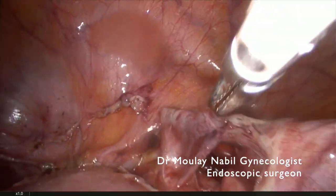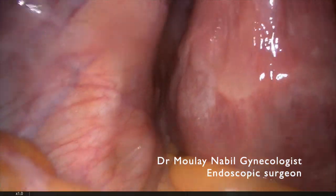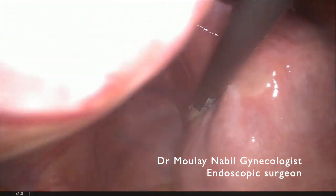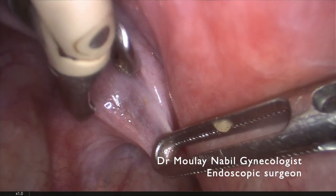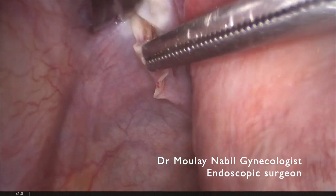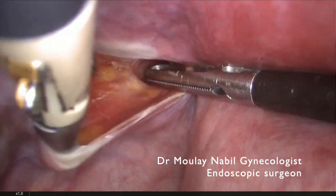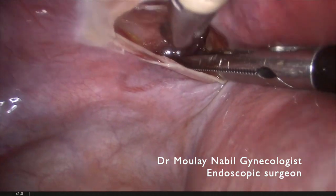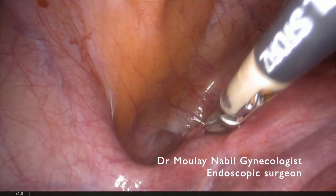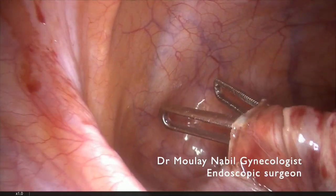We can now pass a device from the posterior leaf of the broad ligament to the anterior one. We will do the same on the left side. Identification of the left ureter and we open a window one centimeter above our ureter. The assistant must retract the posterior leaf of the broad ligament and we use the bipolar and cold scissor to open the posterior leaf of the broad ligament to pass the device through both aspects of the broad ligament. This allows us to do a complete window above and lateral to the uterine pedicles. You can see now the instrument is completely through the entire broad ligament.